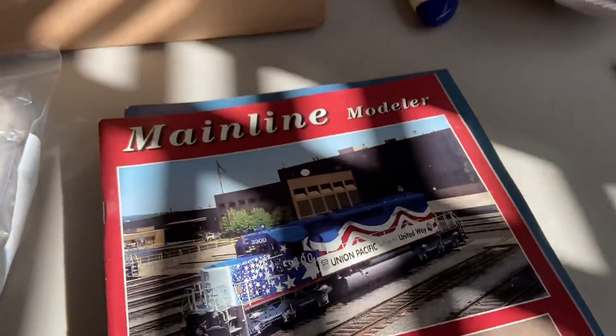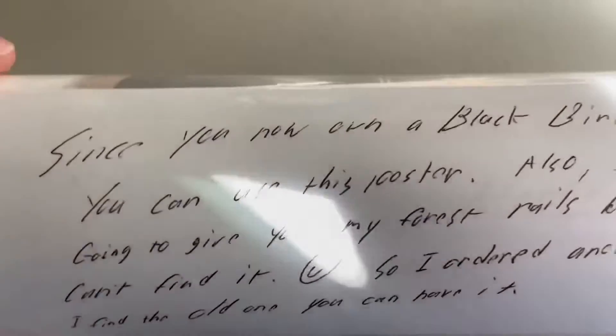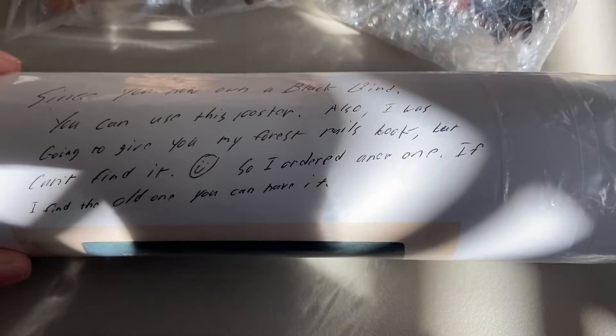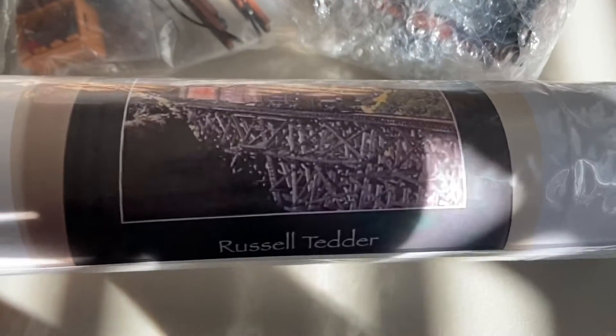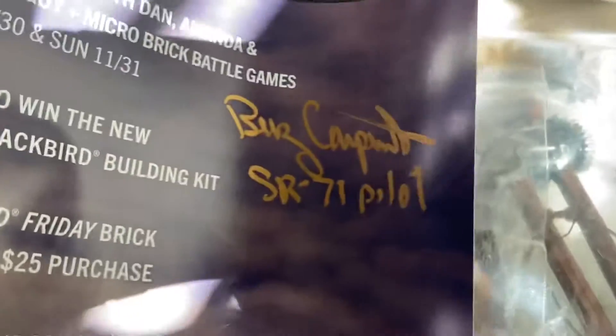I bet he got these extra, because every other time I go to Kale's house he's got like another 20 million of those — he had extras to send me. I've got to unpack this thing. Oh wait, hang on, what's this? "Since you now want a blackboard, you can use this poster. Also, I was going to give you my Forest Rails book but I can't find it, so I ordered another one — if you find the old one you can have it." That's supposed to be a joke because I actually have his old Forest Rails book at my apartment right now. There's something inside — a Blackbird Friday weekend poster with the Blackbird pilot signature on it.